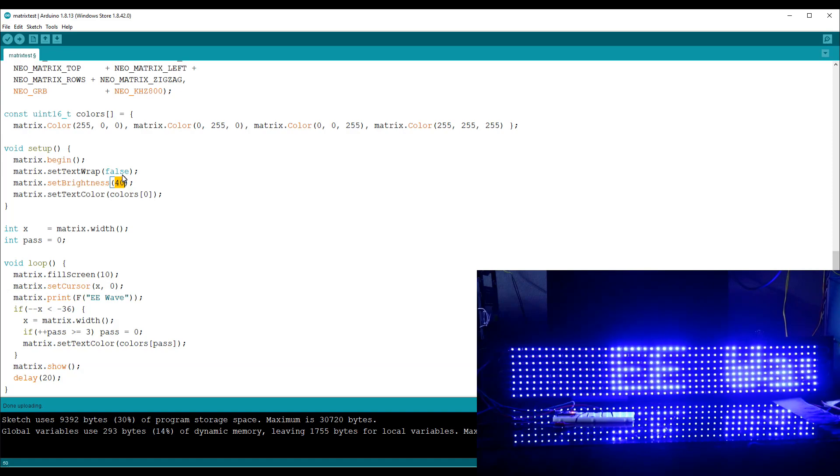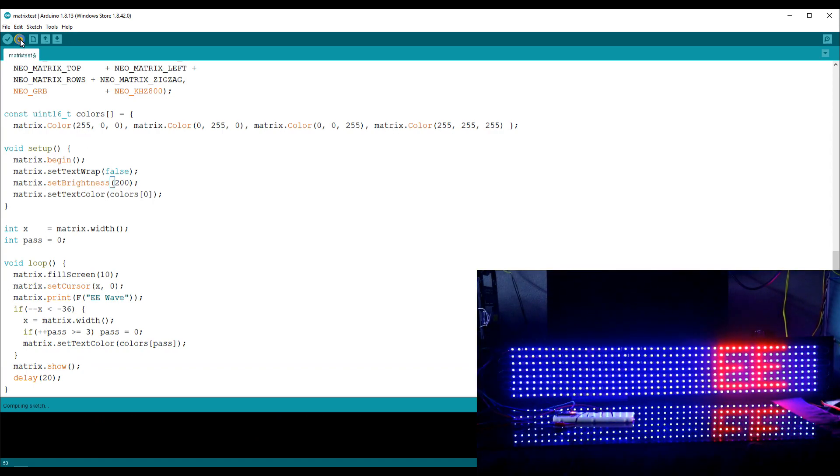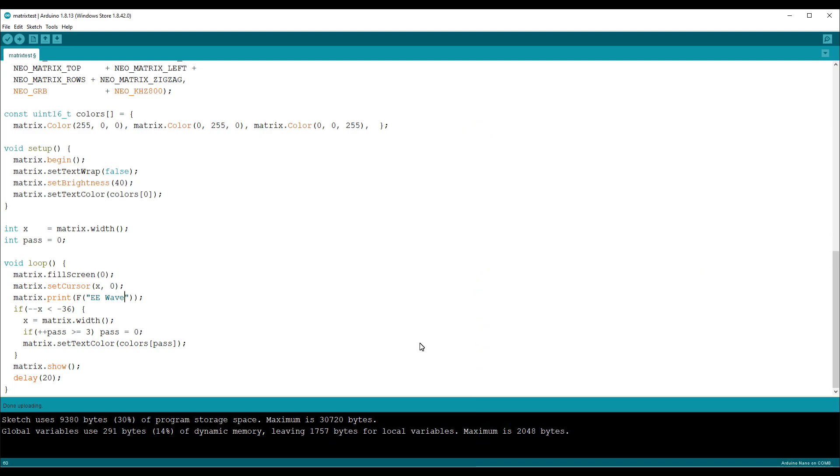If you keep the brightness at maximum then you need a powerful power supply. Maximum is 255 — I'm keeping it at 200. Now you can see the brightness has increased. If you want white instead of RGB, this is the code for white. This is for green. I want yellow, so it should be red and blue at 255, and green reduced. I want a blue background so I'm keeping brightness at 5 and uploading.